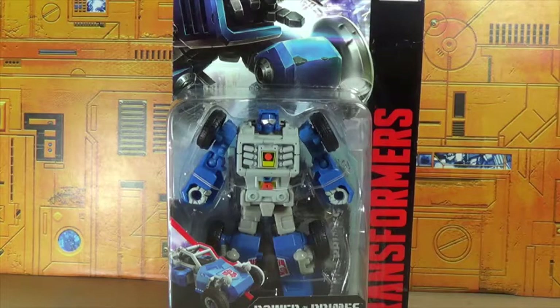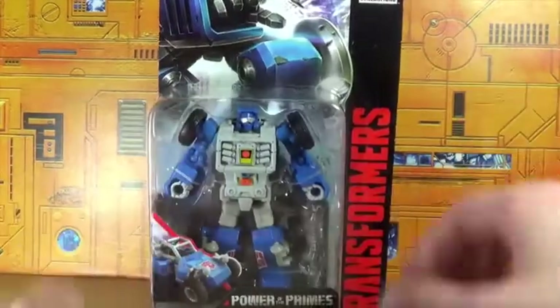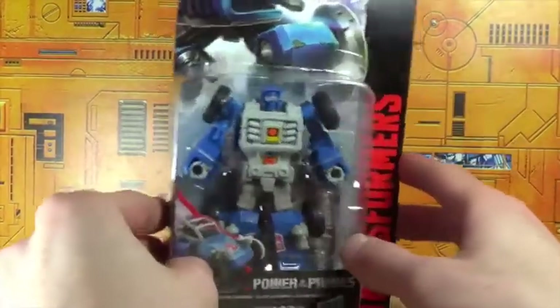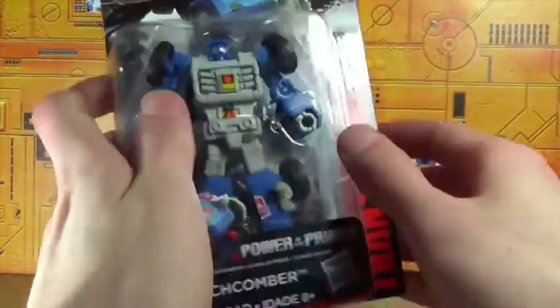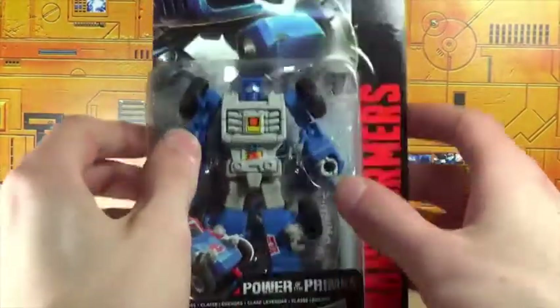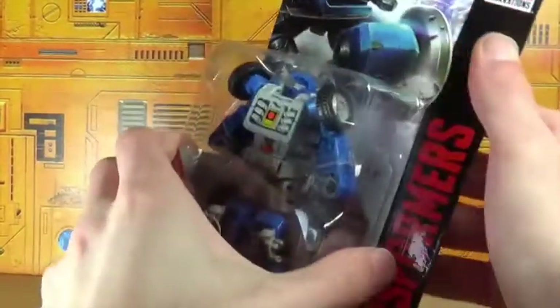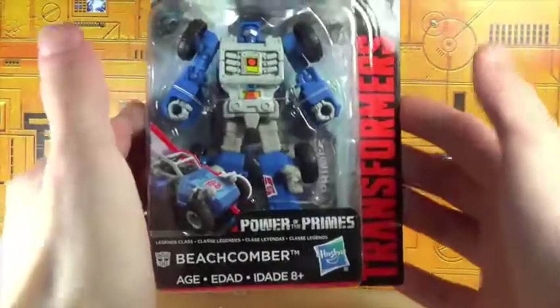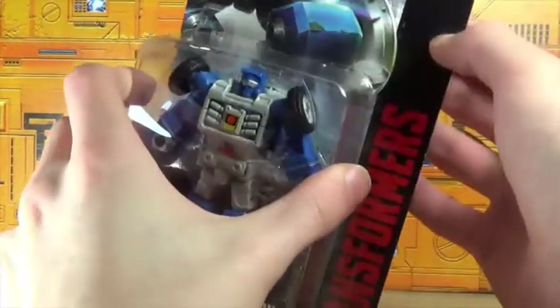Hey guys, I'm Brian doing another video. This time I'm doing an opening of Power of the Primes Beachcomber from Transformers Generations. This is a pretty cool little guy. I could not find it at the stores — it was a pain — they had all the other legends but not him. A lot of people knew that because I'd go and ask where's Beachcomber. Anyway, let's go ahead and open it.